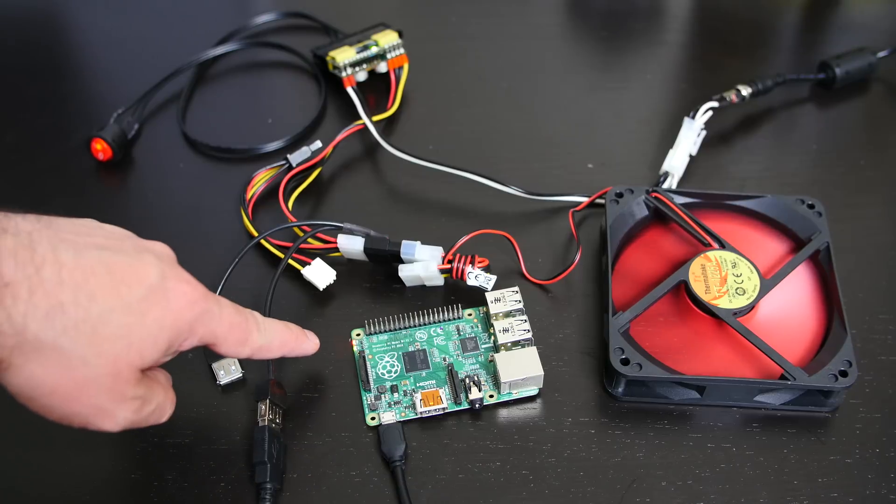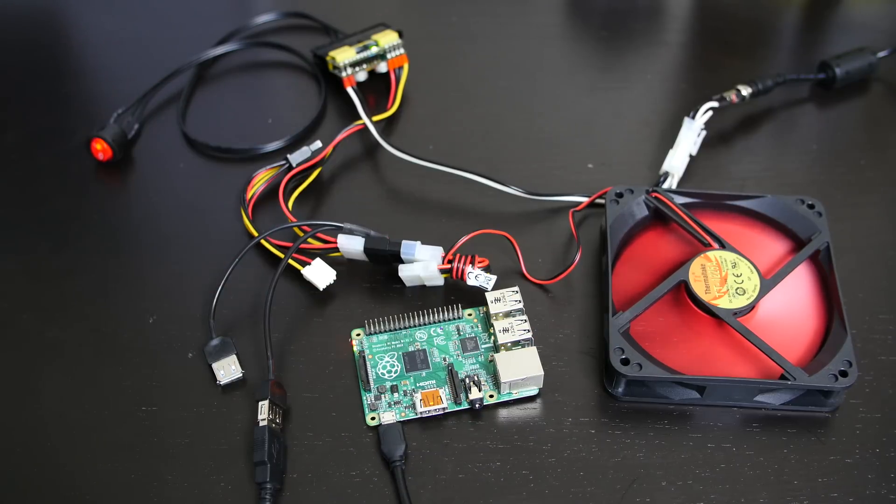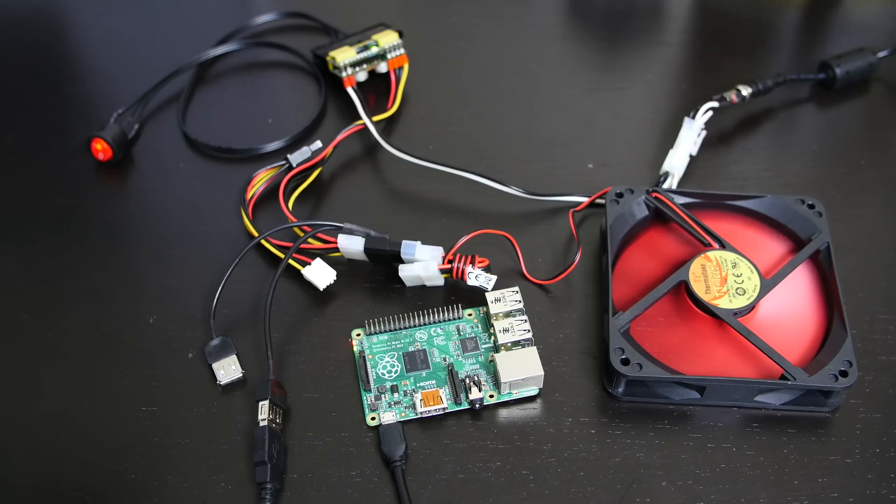BAM! Right here you can see the Raspberry Pi lights turn on and the fan kicks in — everything is powered on. So again, this is the world's smallest PSU. If you're looking for a small PSU to power your Raspberry Pis or any low-profile device, this is a great option.